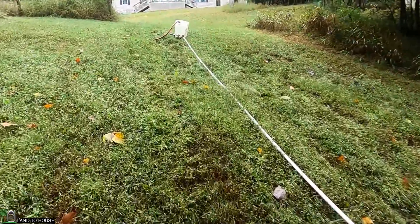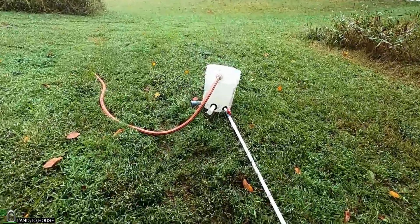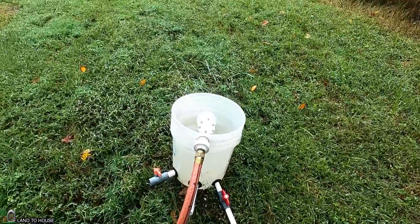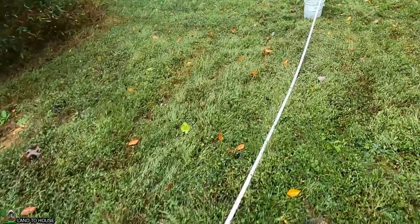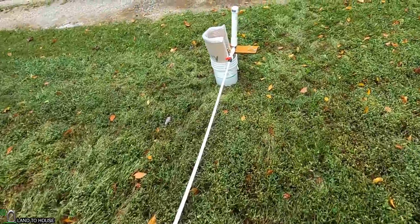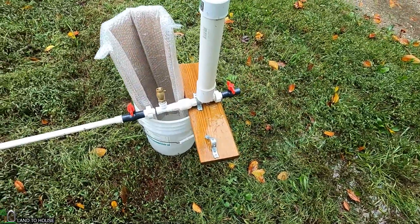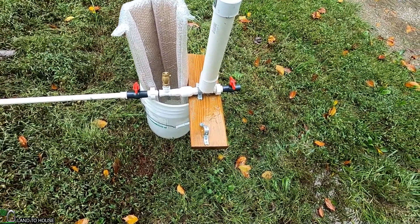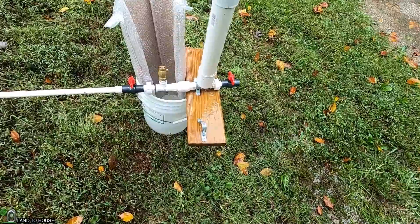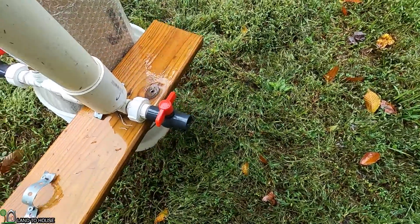Normally the ram pump would be used in a creek or small river. In my case, I have a five gallon bucket with a float valve that comes down a half inch PVC drive pipe. For the test, I've got this five gallon bucket down here to capture the water in, and we will time one to two minutes to see how much water goes into that bucket. The delivery pipe is just shut off — we don't need that for today.